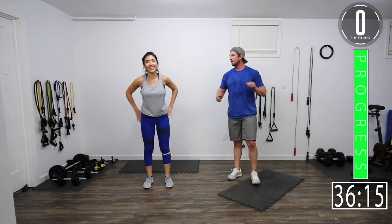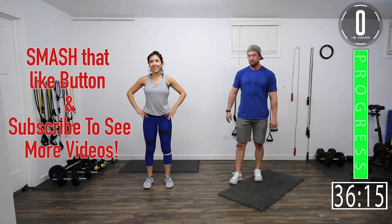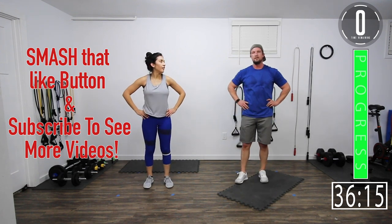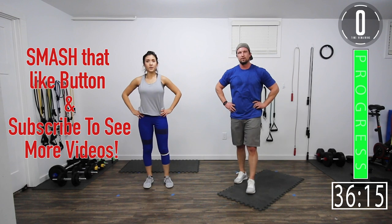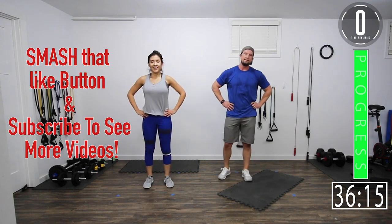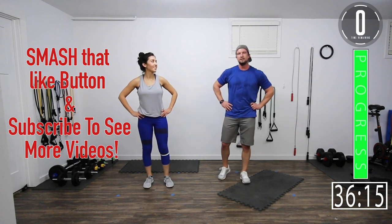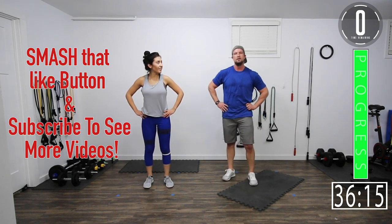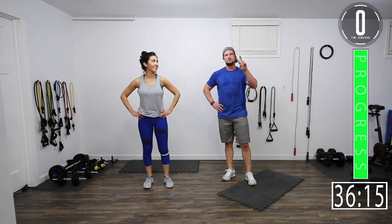We hope you enjoyed this workout — it felt good. Hope your legs are on fire. Really hope you guys enjoyed it. If you did like this workout, hit that like button. If you want to see more, subscribe to our channel and leave a comment — let us know what you thought and what you want to see in the future. Until next time, see you guys.